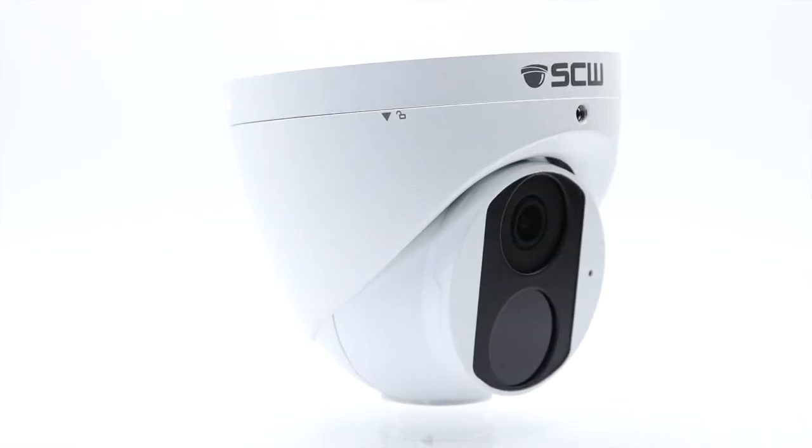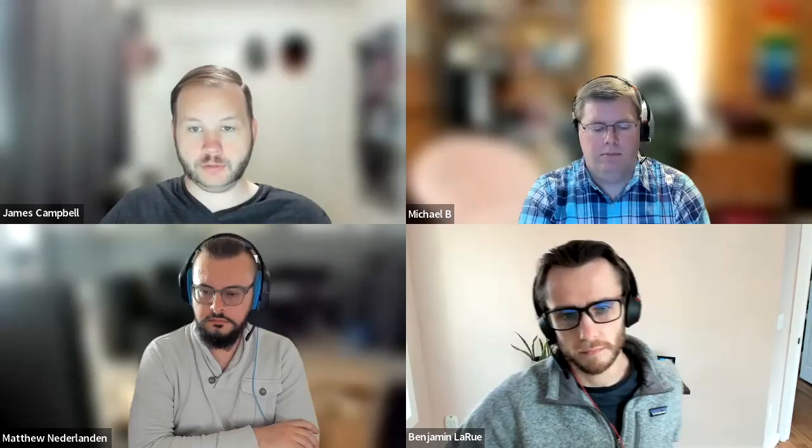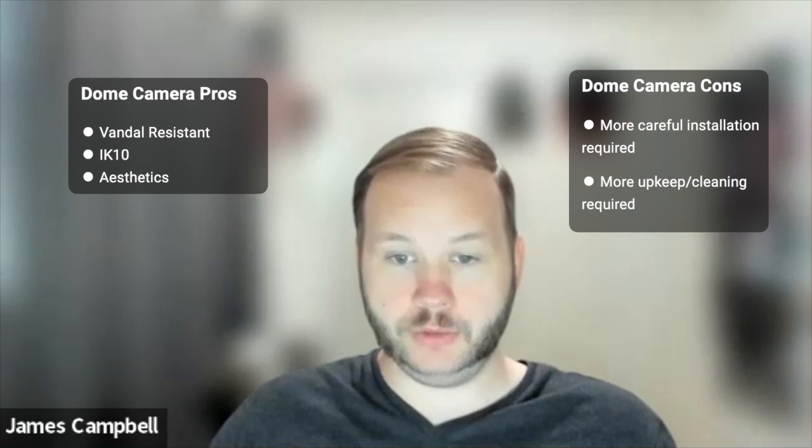Maybe we should start with what a turret camera even is for somebody who's not aware. A turret camera has kind of the same form factor as a dome camera — they're kind of a ball and they fit on similar mounting mechanisms. But the difference is that turret cameras don't actually have a clear dome in front of them, and so there are advantages and disadvantages to that. The lack of IK10 and vandal resistance that you don't get with a turret camera is kind of a downside.